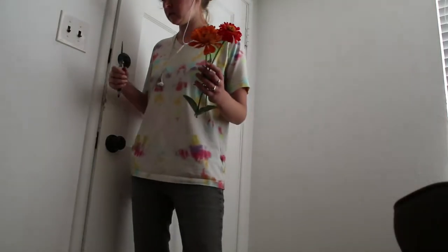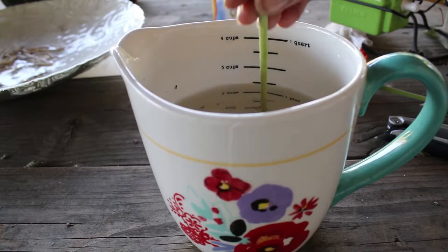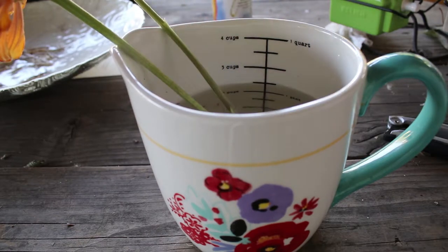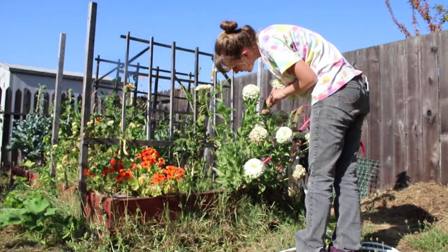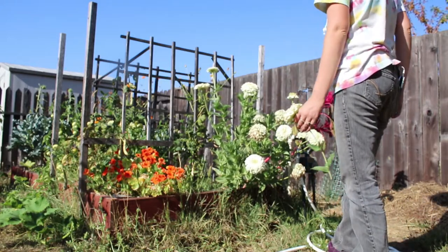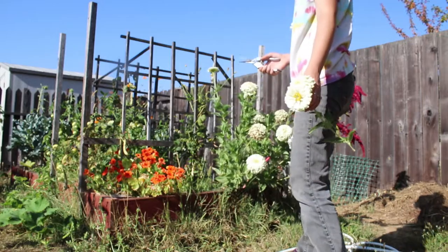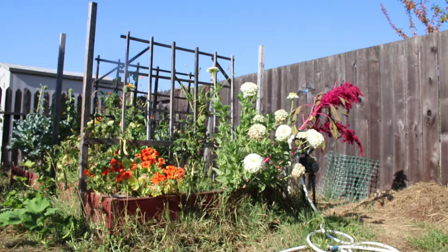This is Jenny Fern, and today I'd like to share a video about making a bouquet with the random flowers that I have growing in my garden. I tend to just plant flowers wherever. I have some spots that are more for flowers than anything else, but then I also have flowers just tucked in with my vegetables and other plants.